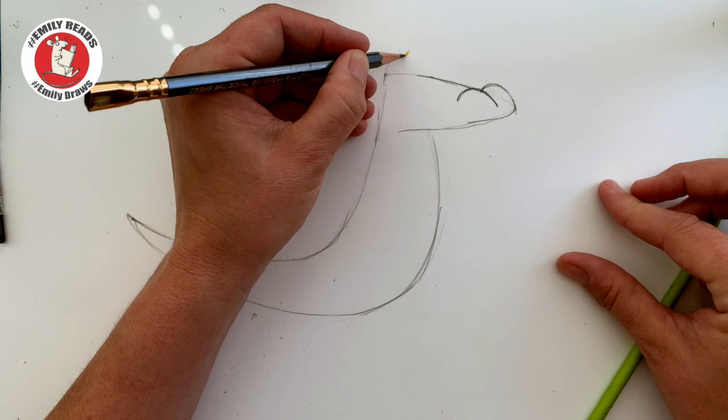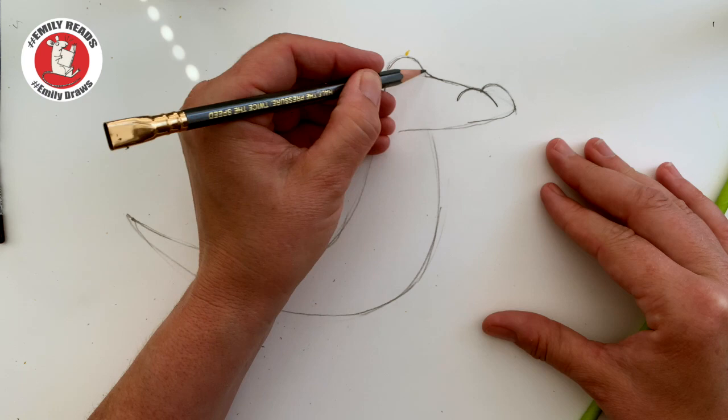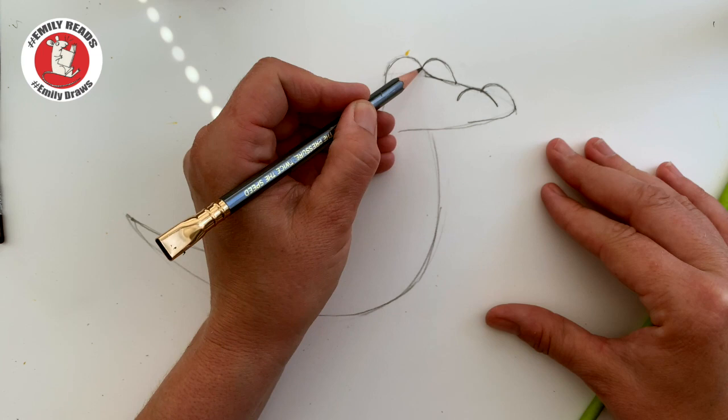Then up at the top, where the sort of corner is there, you're going to put a bump — that's for his eye to go inside. So you're going to need to rub out the line that's inside that. We've got one sort of eye like that. Smooth it out a bit. He looks a bit weird at the moment because we need to put another eye in. We're just going to put another bump, just as if it's behind this one here, so it sort of joins in halfway along there and comes up to his eye.